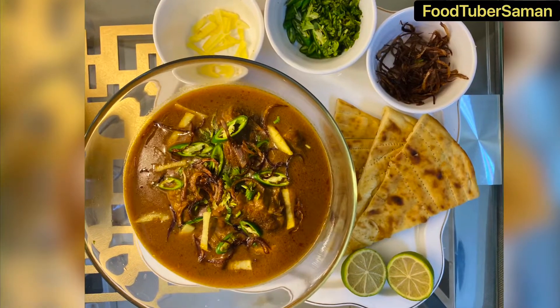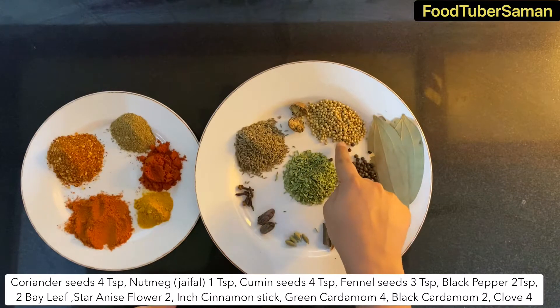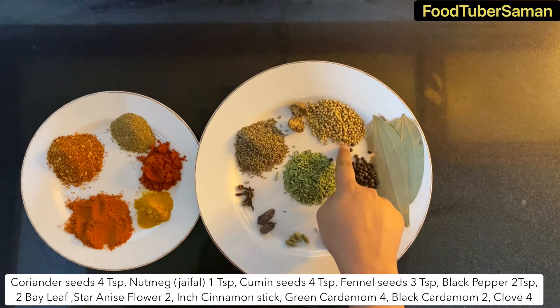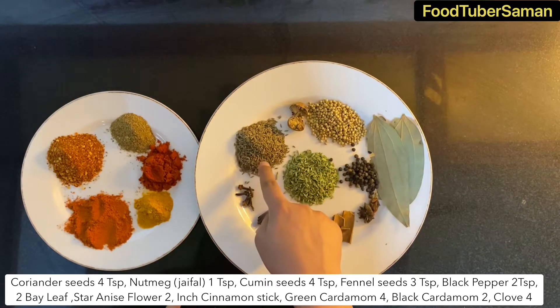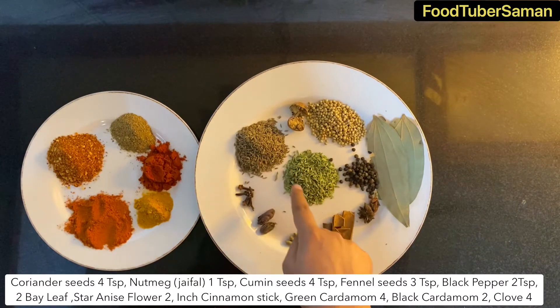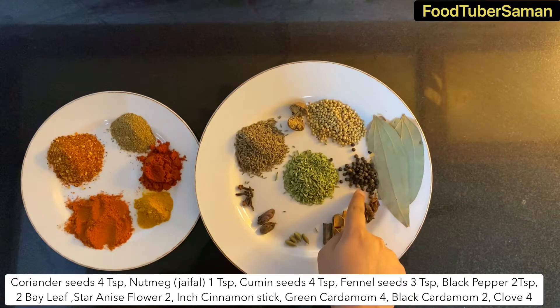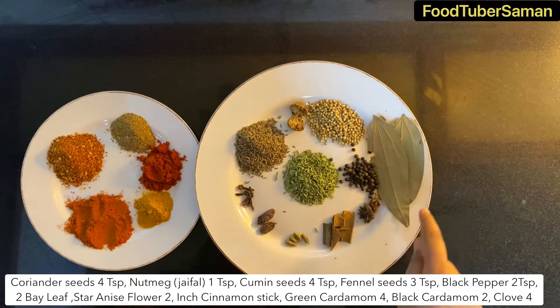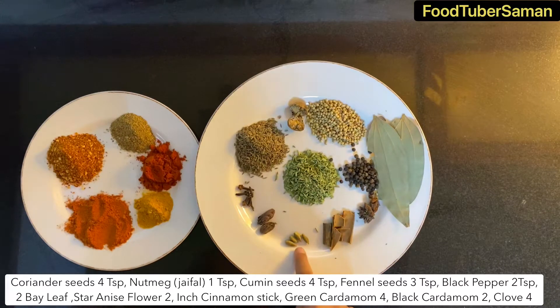Let's start the recipe. First we will prepare nihari masala. You can store this masala for at least one month. We are taking 4 tablespoon sweet dhania, 1 teaspoon jaifal, 4 teaspoon zeera, 3 teaspoon saunf, 2 teaspoon sabut kali mirch, 2 tez paat, 2 badian ke phool, 2 inch dalchini, 4 hari elaichi, 2 kali elaichi.